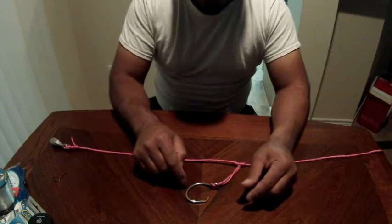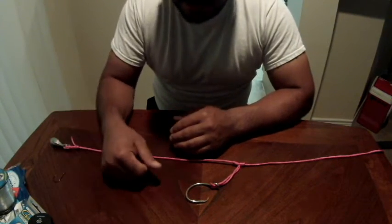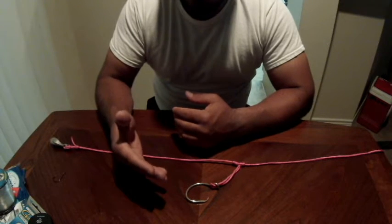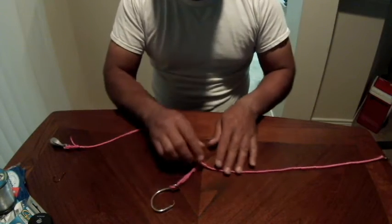That's connected to a circle hook - I prefer the octopus circle hook by Gamakatsu. A lot of people use Mustad or Eagle Claw, but I've had so much more success with the Gamakatsu. I lose fewer fish with that hook.